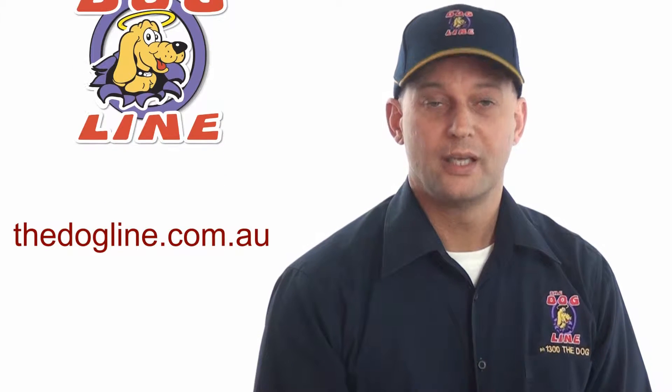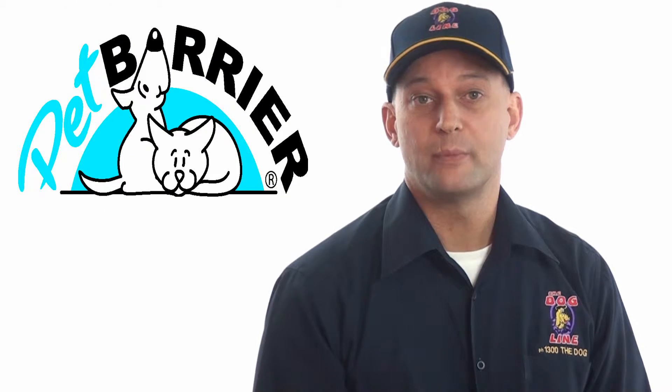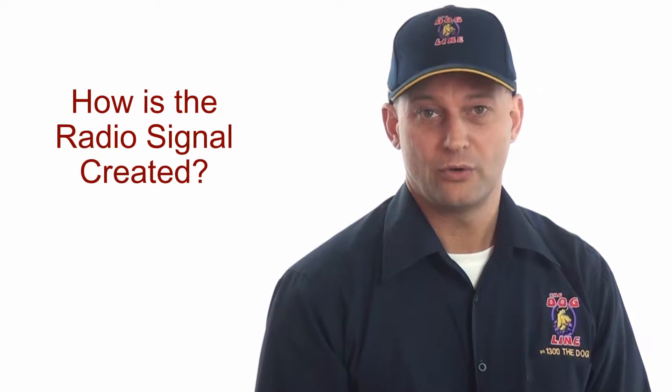Hi, this is Colin at The Dog Line. Thanks for joining us on our video series about the PET barrier. Let's have a look at the radio signal and how it's actually created.